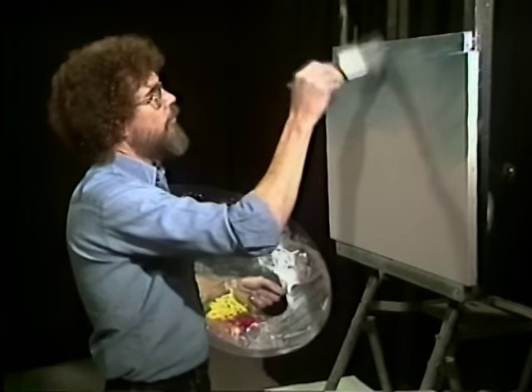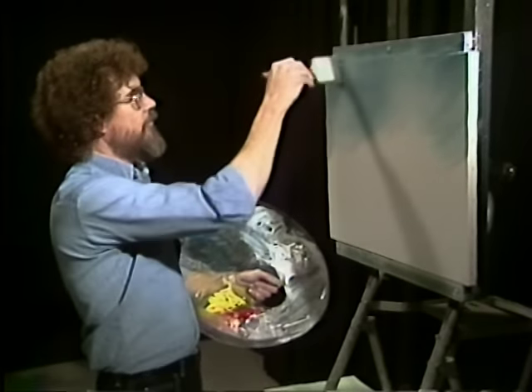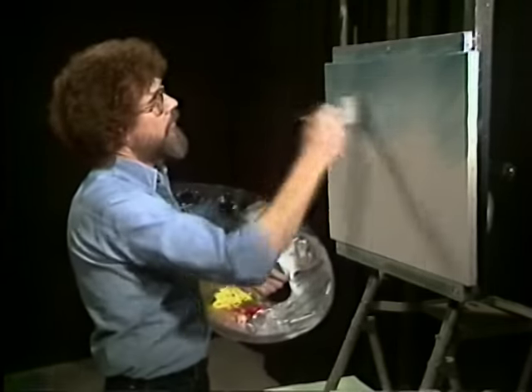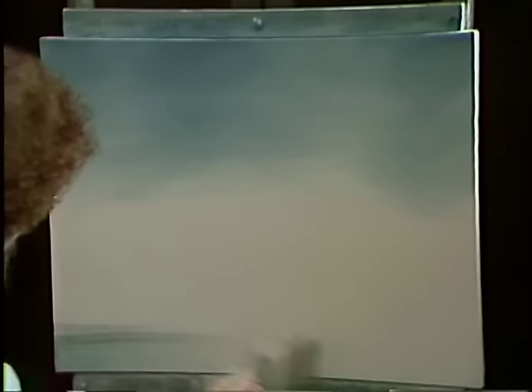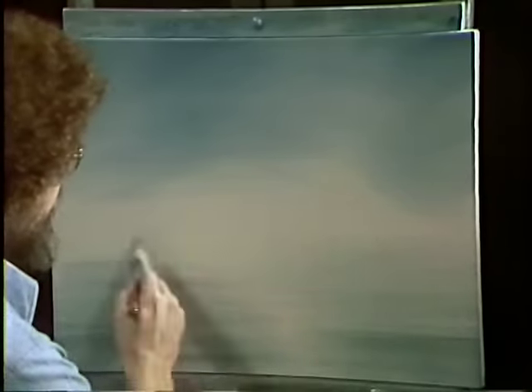Maybe just a little bit more right here. Put some life in the sky. If it's snowing we have all kinds of things going on. And we'll gently blend a little bit — don't want to kill all the little actions that we've created in here. We'll take a little more of the same color and just lay in a little bit of water.